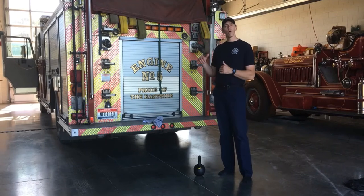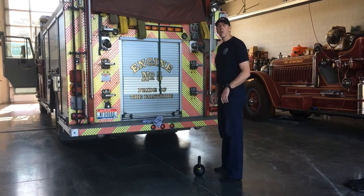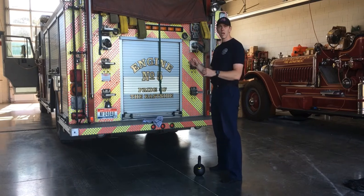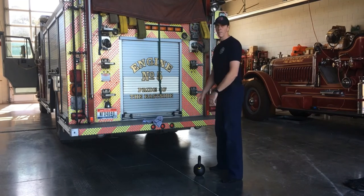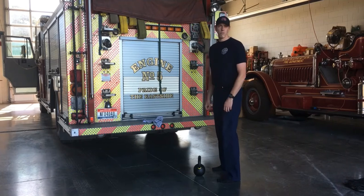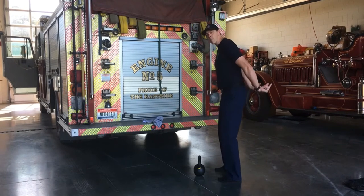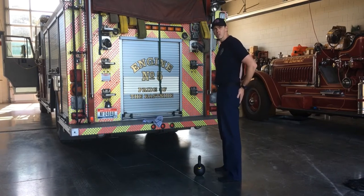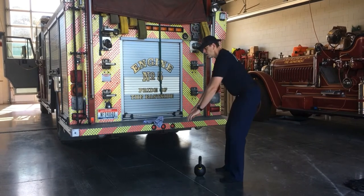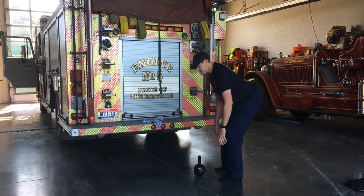A hard style kettlebell swing is characterized by a hip hinge movement, not a squatting movement. One of the faults I see most often is folks thinking they're doing a regular swing but really doing a squat swing. We want to characterize this movement by a hip hinge — like a deadlift or Romanian deadlift — with a minimal bend in the knee. We're looking to reach back, not down with our hips. This is a posterior chain movement from your traps all the way down to your hamstrings, hinging back and minimizing the squat, then snapping back up.